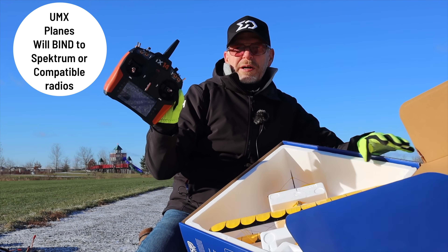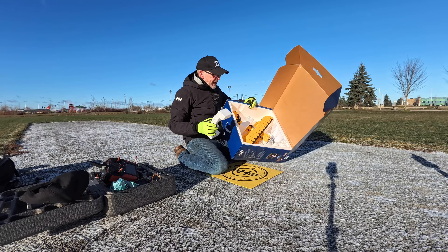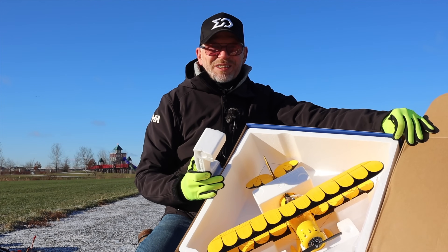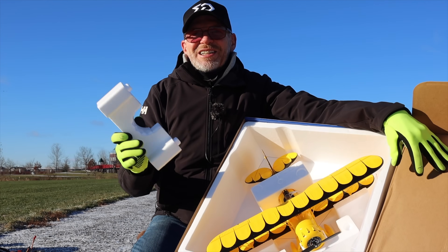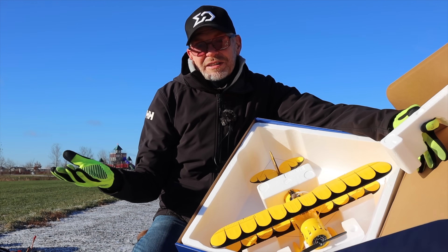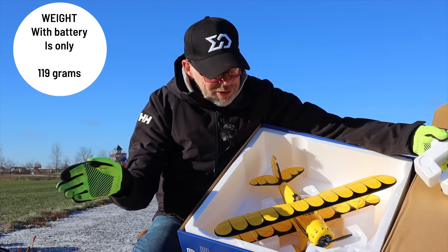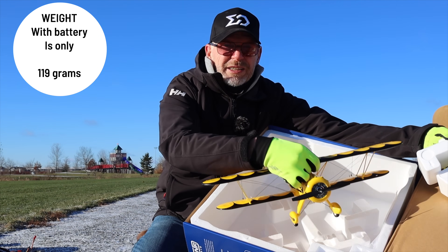It uses a little 3-cell 300 milliamp-hour LiPo battery with a JST connector. You stick that in, power on your Spektrum radio because it is UMX, and then you just hit bind and they bind together. So I'm pretty excited to fly this in the wind. Everything's blowing around here, this is going to be an awesome video. It's pretty tiny, it weighs under 250 grams with a battery, but it's gorgeous.